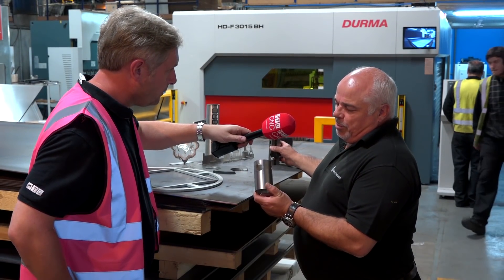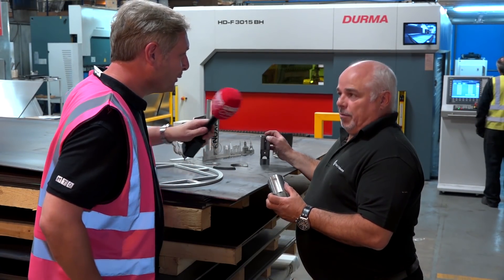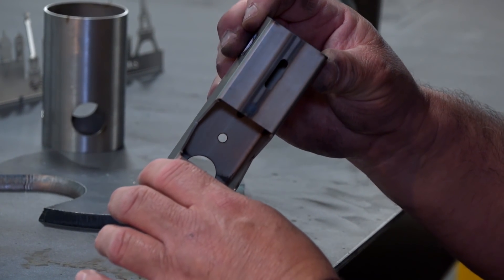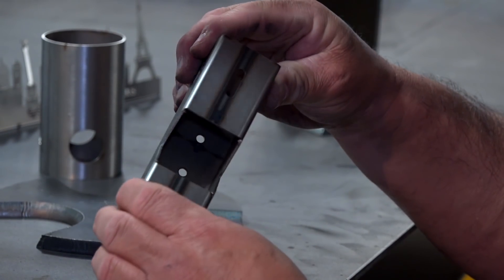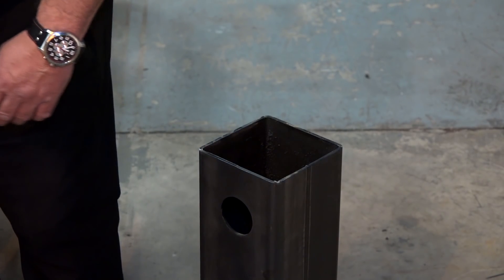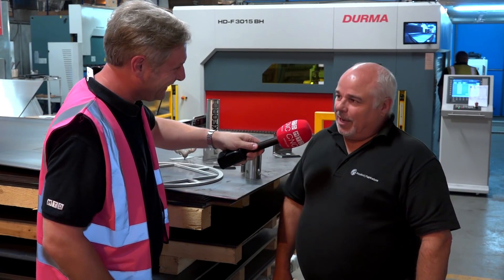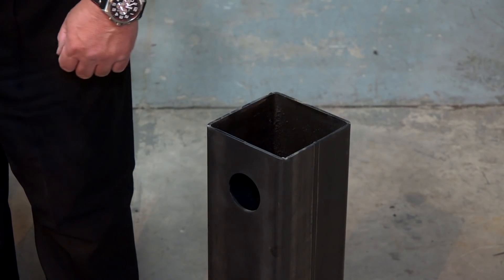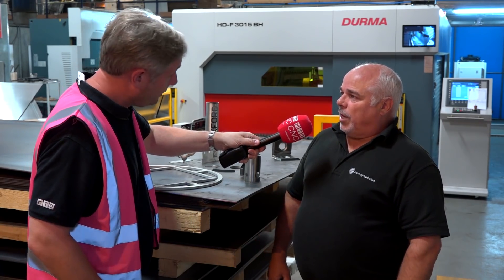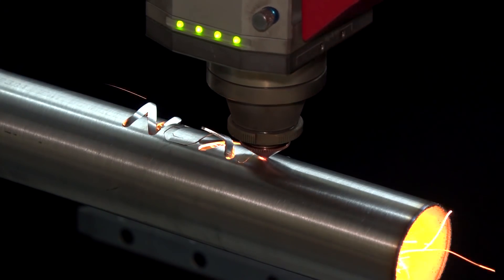Tube cutting from 30mm up to 400mm diameter — so just over one inch to 16 inches in old money. The box section is up to 250mm square. This example here is 25mm, and just down here we've got a great example of the 250mm box — cut it perfectly, just what the customer wanted. It'll cut to about three metres internally within the laser itself, the same distance as the length of the bed.